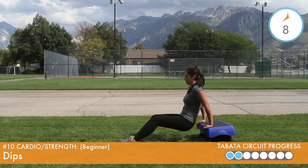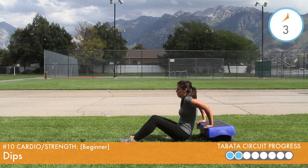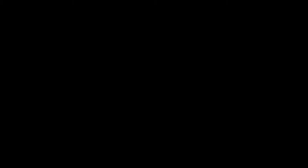For more of a challenge, walk your feet out further in front of you. As your arm muscles fatigue — and they will — continue to keep those ab muscles engaged and focus on breathing out as you push yourself up.